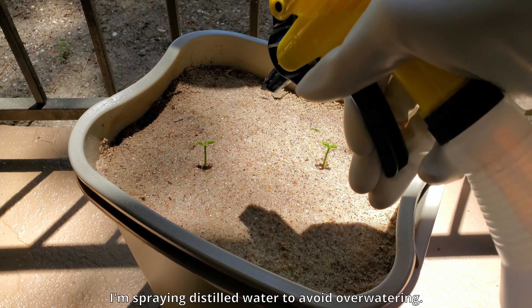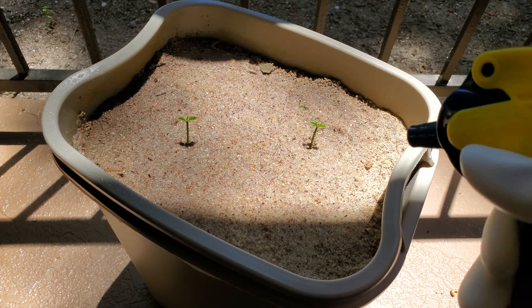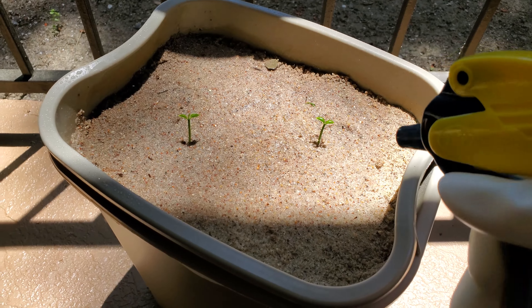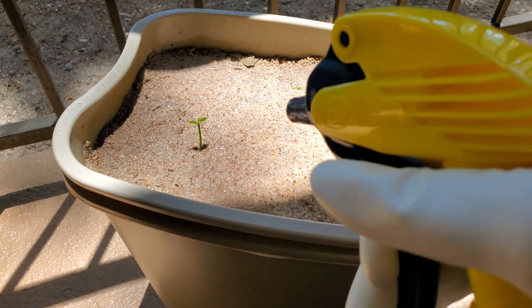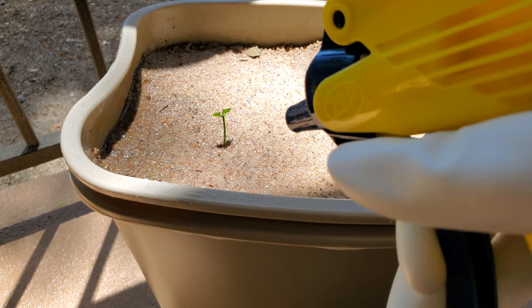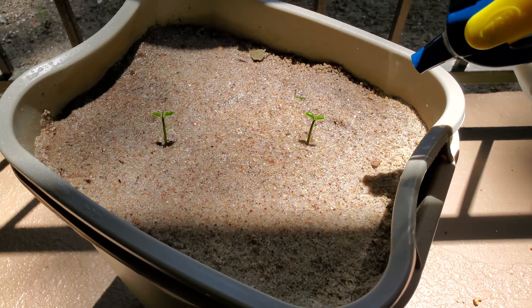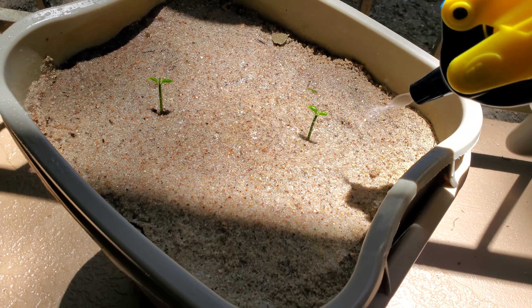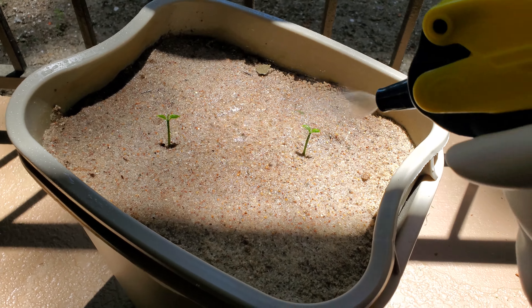I'm spraying some distilled water to avoid over-watering. I do this selectively just to get the dust off and provide a tiny focused quantity of water to my developing seedlings. Later on I'll do flood watering, but I don't want to flood the pot right now because these seedlings aren't well established yet and if they're not anchored firmly they can just fall over.